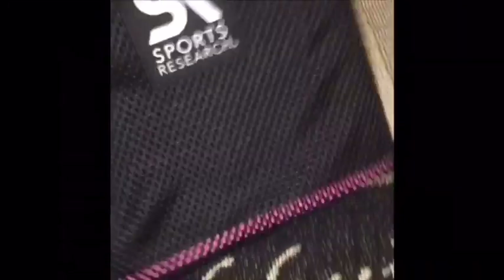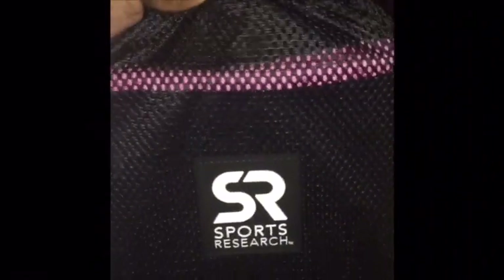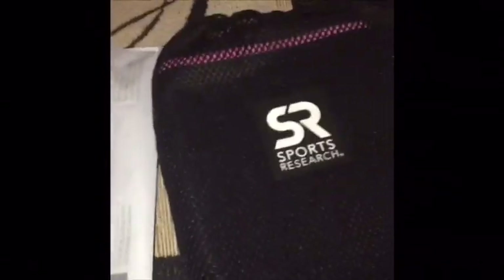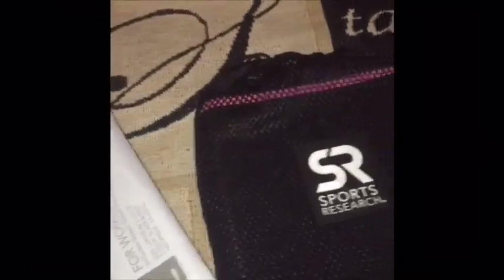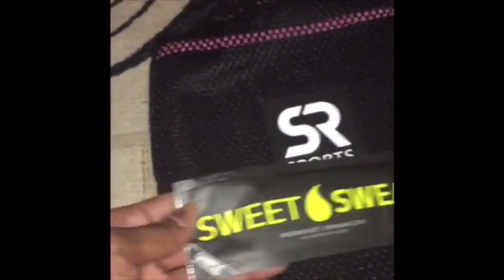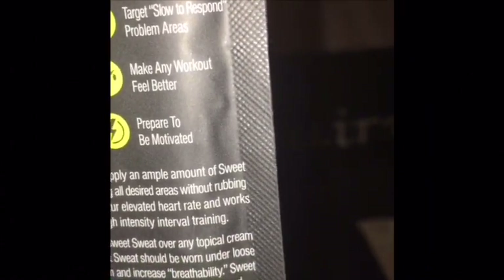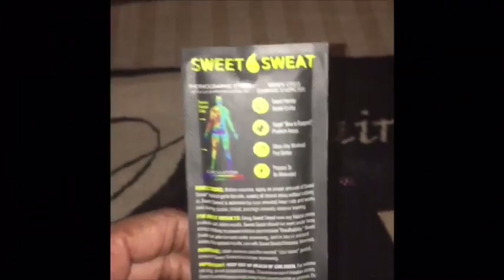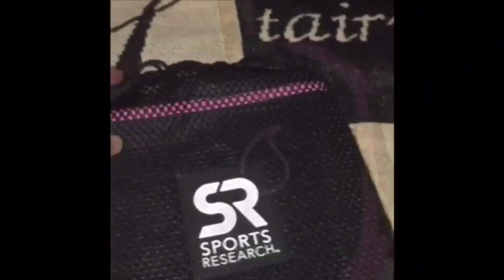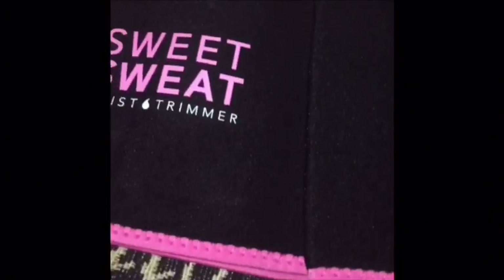I'm taking it out of the package now. It comes in a cute little carrying case so you can take it on the go and wear it underneath your clothes during workouts. It also comes with a sample pack of Sweet Sweat workout enhancer gel — sweat harder, target slow-to-respond areas, make any workout feel better. My daughter said it cost $27 and this is a large — they have small, medium, large, and extra large sizes.